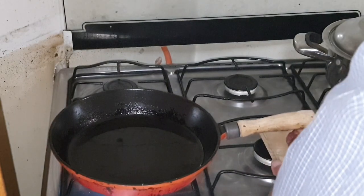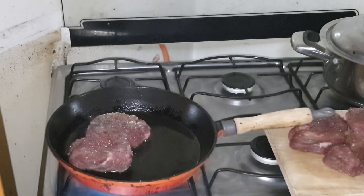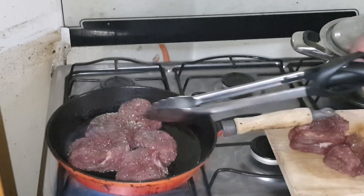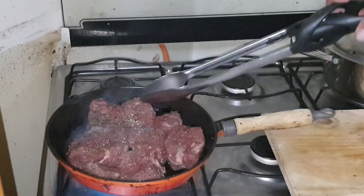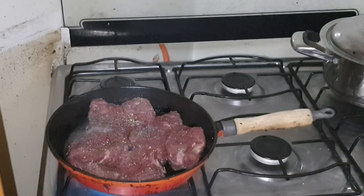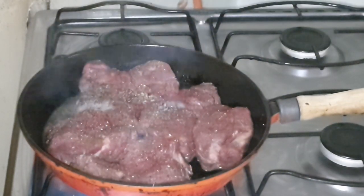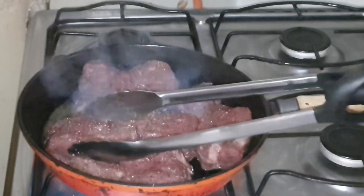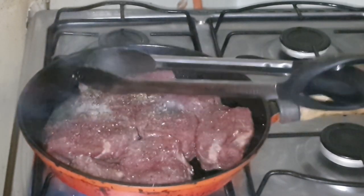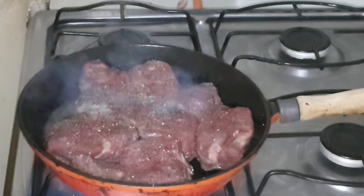Our skillet is nice and hot, so in with the steak. Now we just basically want to sear the meat in the skillet and sometimes it will get stuck, but as soon as it is seared it will release again. It takes about two to three minutes to sear and actually have that Maillard reaction where we basically seal in the juices and create a bit of a crust on the meat.